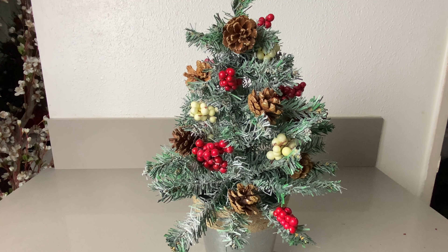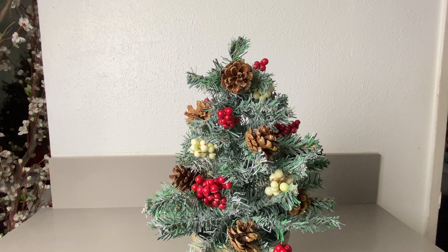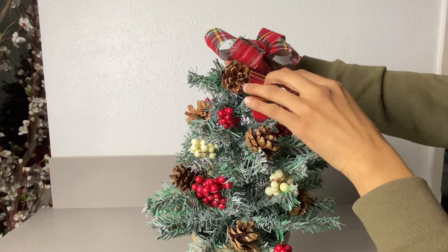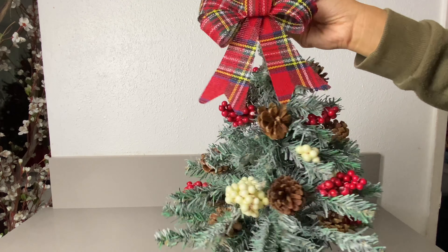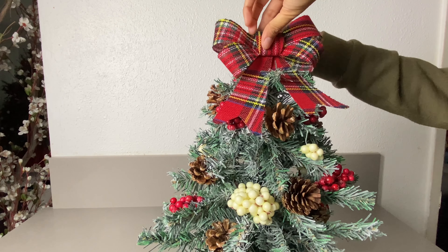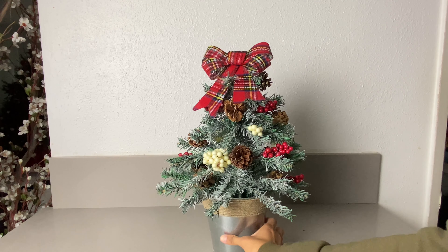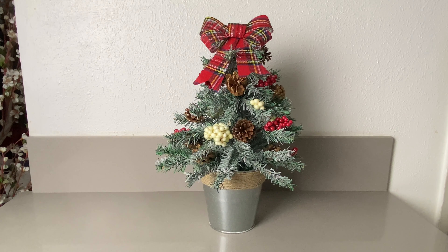I went ahead and stopped there. Once you have all of that ready, we're going to go ahead and put the bowl on the top. And there you have it! Thank you for watching and don't forget to like, comment, and subscribe.